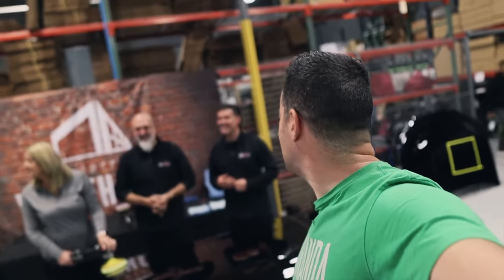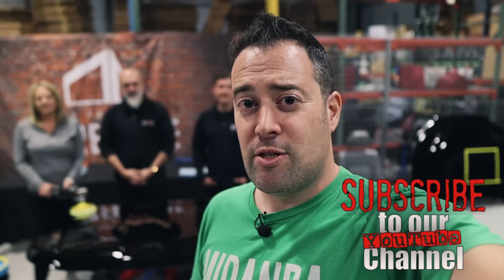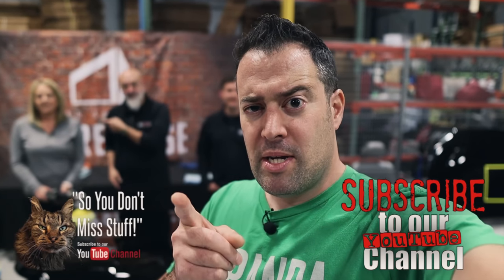Welcome to Miranda Detailing. We are here at The Bays in Chicago — this is an incredible event. In today's episode we're going to be talking about polishing, and if you're a beginner polisher this video is for you. Don't forget to subscribe and click that bell so you don't miss stuff.